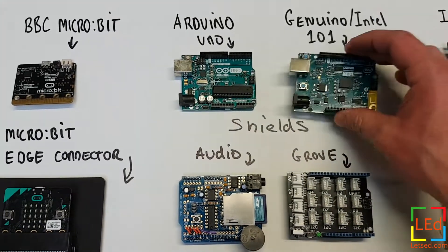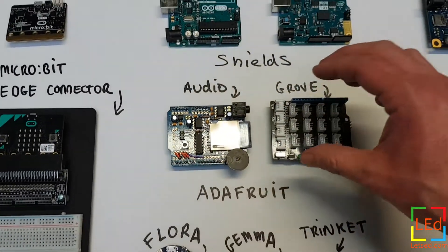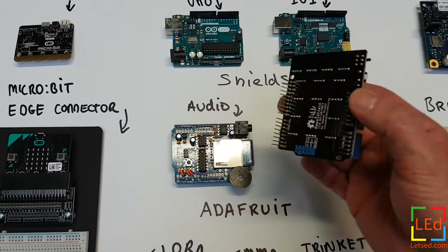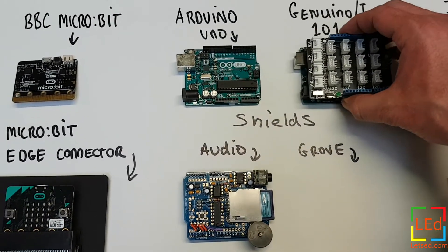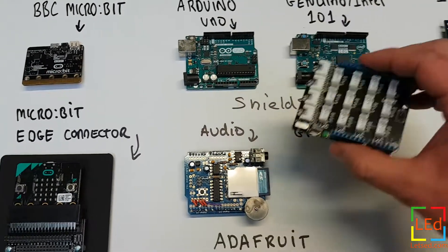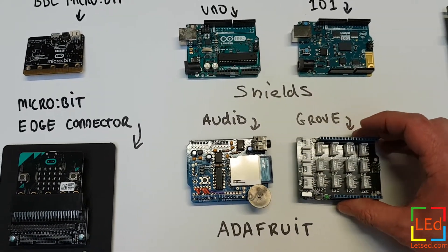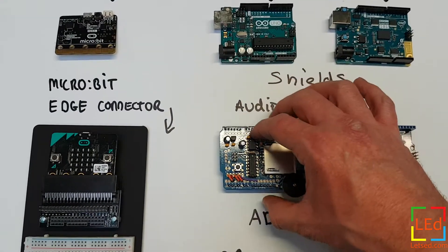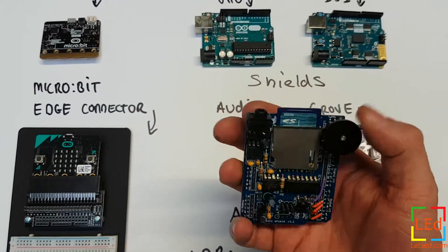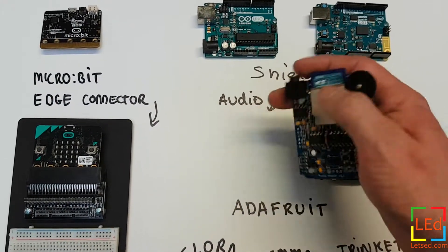Depending on what project you're doing, you can look at buying shields for your Arduino. Shields are ready to drop onto the Arduino boards — they line up just like that. This one is a Grove shield which makes things easier to connect. Grove do a whole range of sensors rather than having to work out where the cables go. There are also specific purpose shields like this one for audio, which comes with an SD card, a speaker output, and a volume switch. Some you have to make up yourself, some come pre-assembled.